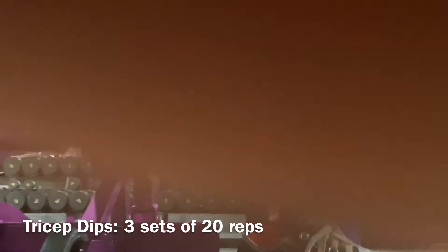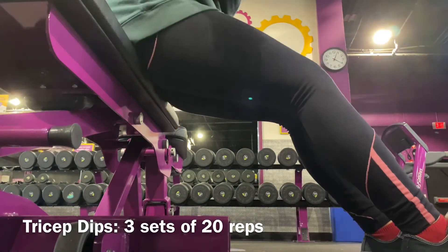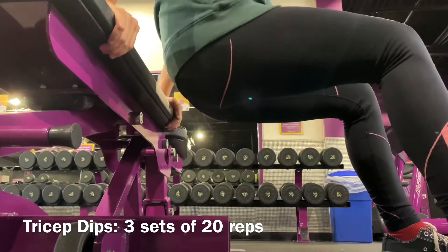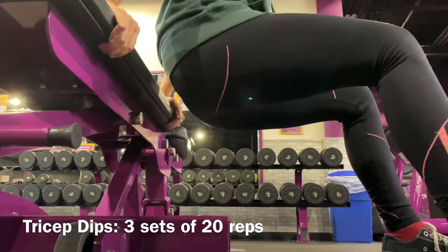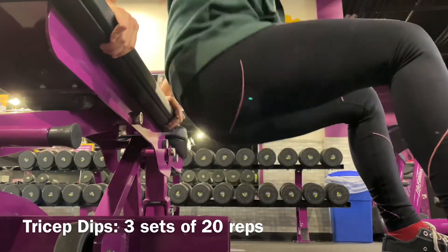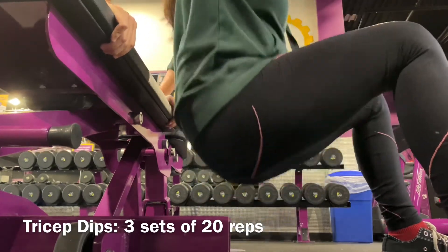Next I did tricep dips — three sets of 20. You're going to want to put your feet at the center or closer to you to really feel it. You're using your triceps, not your butt. It looks like I'm using my butt but I'm not — it's my arms that are bending. Make sure you are using your arms, not your butt.